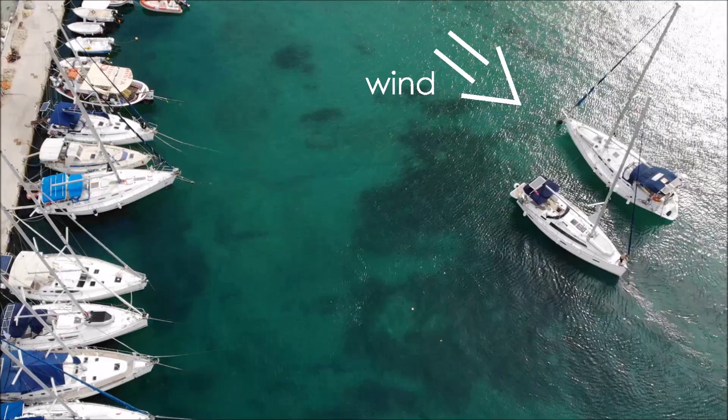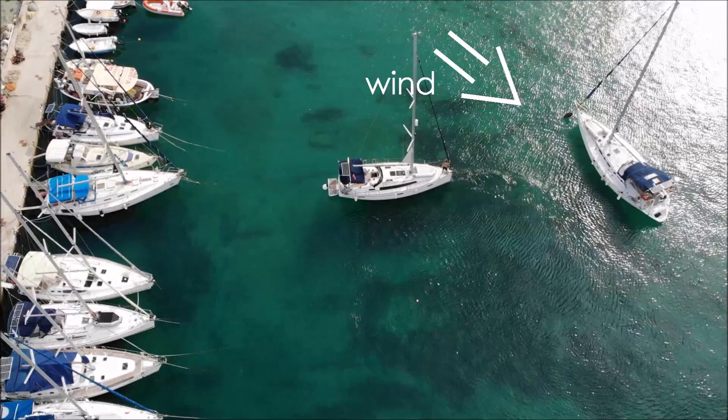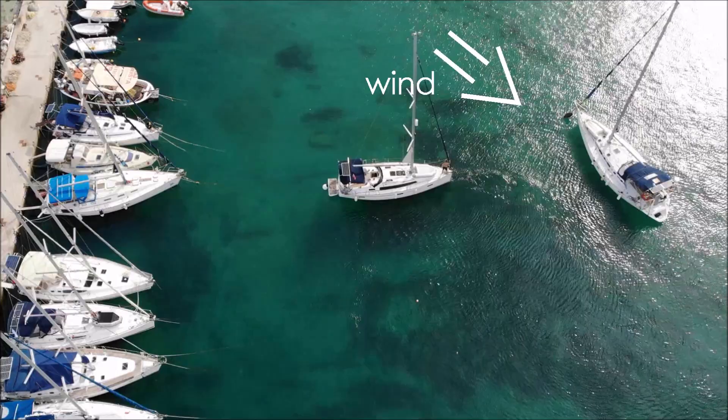We drop the anchor four to five boat lengths off the quay, roughly in the middle of our neighbouring chains, in this case with our stern towards the wind. Then we gauge our line between the vacant space and the wind. Note that it is important to balance the amount of power required to maintain steerage with the force against the windlass.